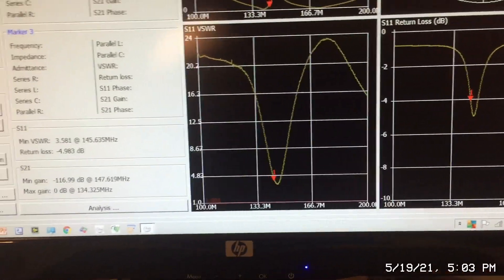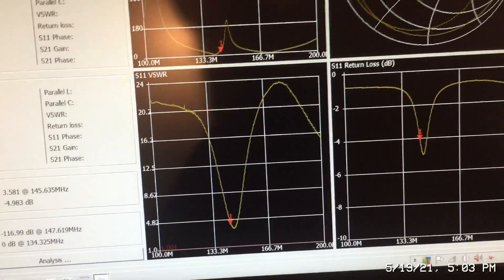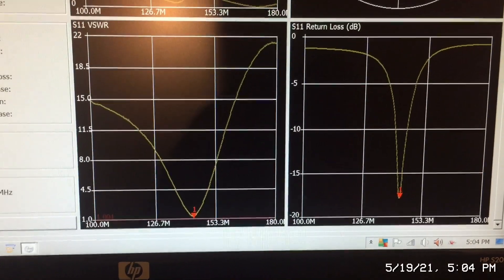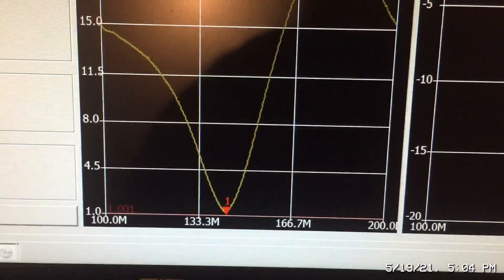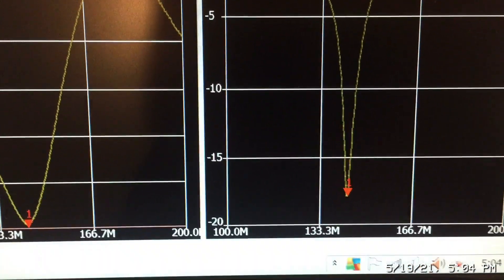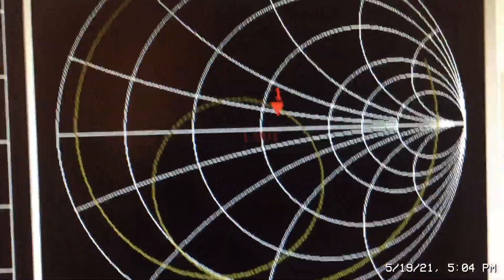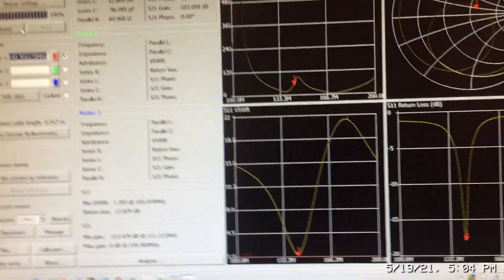I've got the pot marked so I know where I was, and readjusting it back and sweeping again: SWR is about 1.2 — a good match. Return loss is better than minus 16 dB, and on the Smith chart the series resistance is back very close to that 50-ohm center point. This is a properly matched board and this is how you validate it with a VNA.